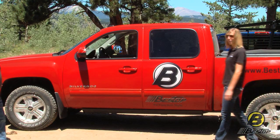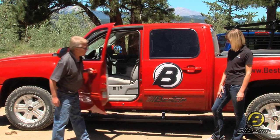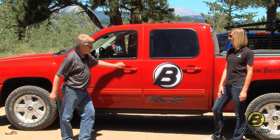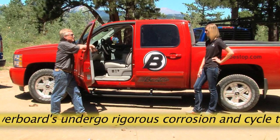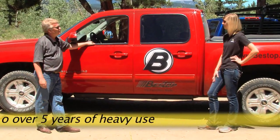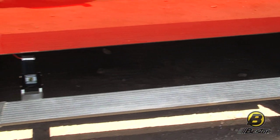Over on this truck we're going to talk about Bestop's Power Board — Bestop's electric running boards. They're connected to an electric motor, so every time you open the door the board comes right out. When you don't need it, the board is tucked up and out of the way, practically invisible. When you do need it, it pops down instantly. Close the door and it goes back up under the truck, practically invisible. It works with the back door, the front door, and on both the passenger side and the driver's side.